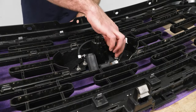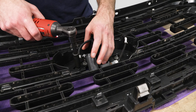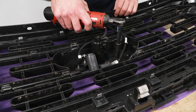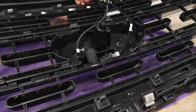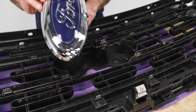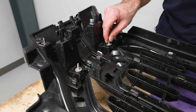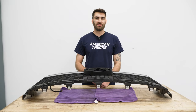Next we can remove these three nuts that are holding in our emblem, using a 10-millimeter socket to pop these out. Then we can lift up on our grille and slide out our emblem. The last thing we need to remove is our two studs per side — these have little tabs that you need to pinch together to pull out; however, ours are broken so they can just slide right out. Then you'll do that same thing on the other side.